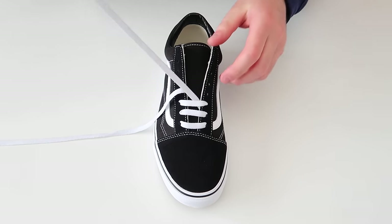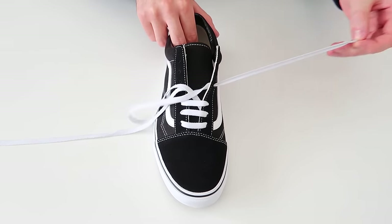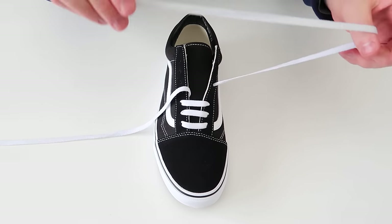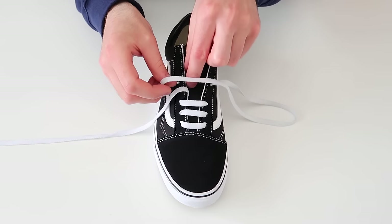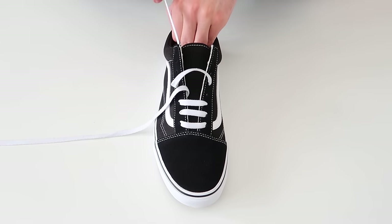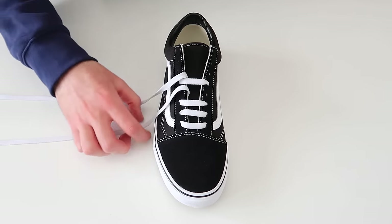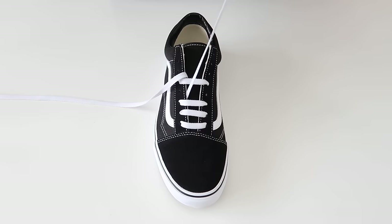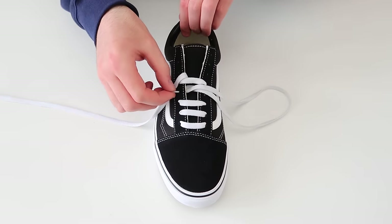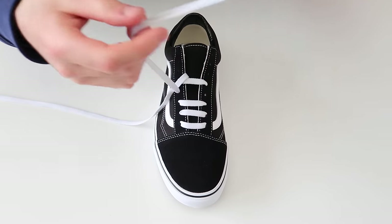The next thing we're going to do is take this lace, skip a hole on the same side of the shoe and thread it through, and then just skip a hole on the other side of the shoe and thread it through. The next thing we're going to do is take this lace and thread it through the next available hole on the same side of the shoe, and then thread it through the next available hole on the other side of the shoe.